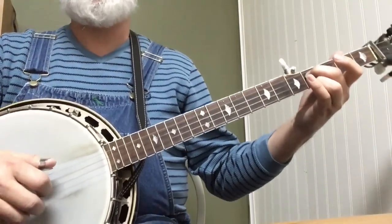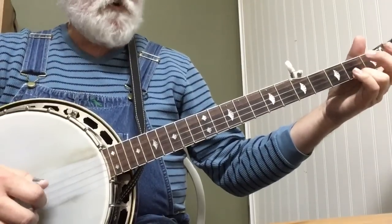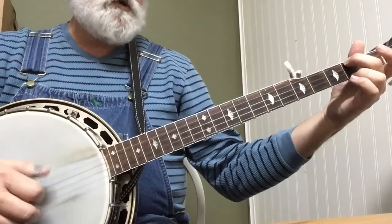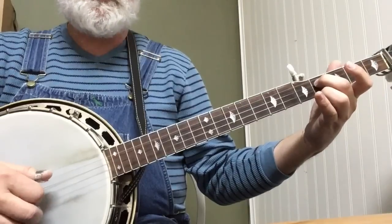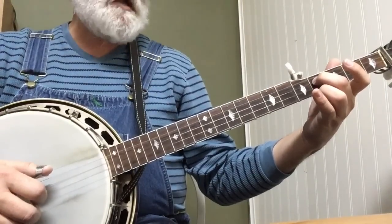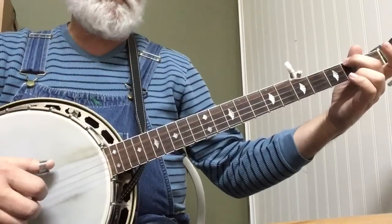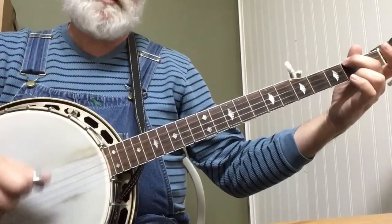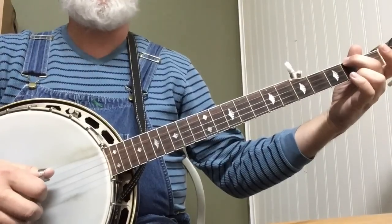So let me walk you through that really easy. Hammer, 1, pinch. Forward and reverse. Hammer, 1, pinch. Forward and reverse. And then it does the E minor again. Forward and reverse. And this time I just stop on that 3rd string: 4, 2, 1, 5, 1, 2, 3. Because I'm getting ready to do our big melodic lick.